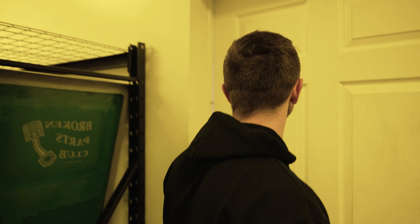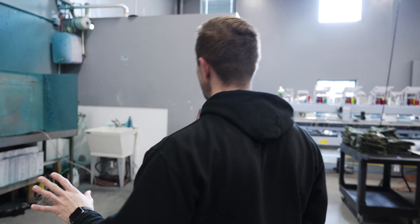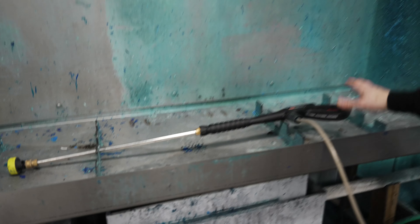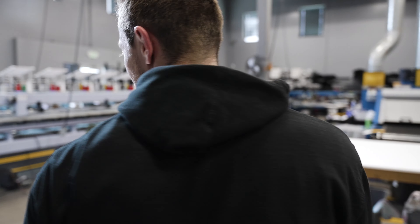So once we have the screen all done in here — these lights kind of mess with my eyeballs — anyway, the screen comes from there. It's going to look like this. A little choppy obviously — you can screen print that. They'll wash it out and make it look all pretty.